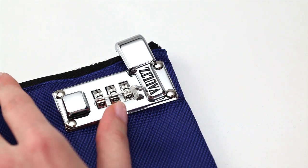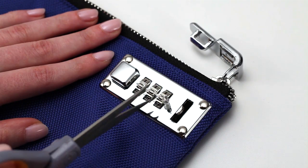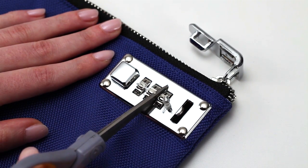Slide the square button away from the numbered dials and release the latch. Leave the latch open and carefully remove the plastic safety tab.